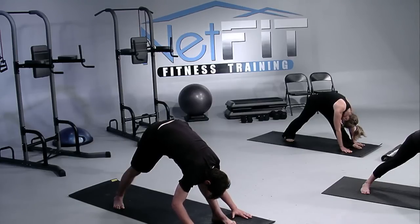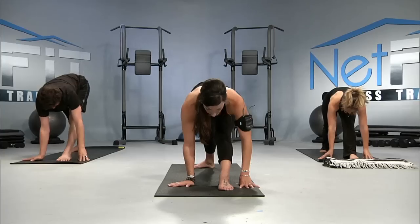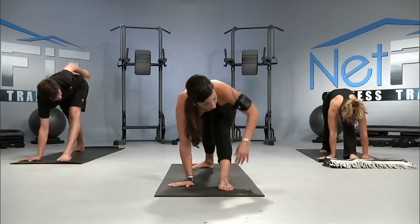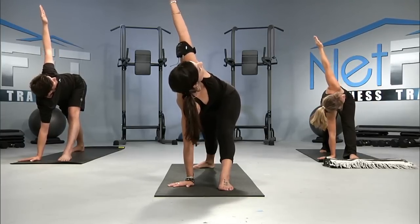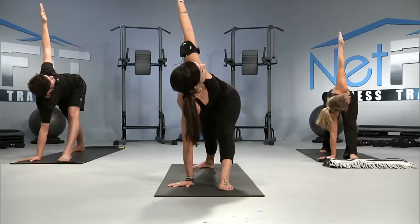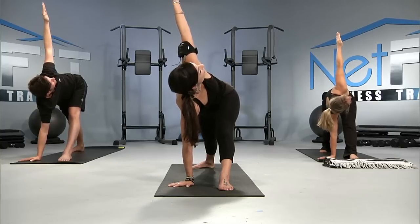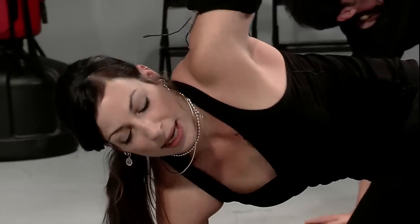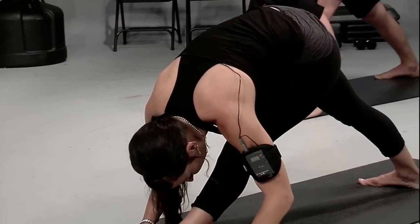As you breathe in, let's come up halfway. Turning the right fingers away from the left toes. And as you breathe in, you can extend the left hand toward the sky. Breathe deeply here. Feeling your left hip press back. Staying only as long as the body allows. Inhale. And as you exhale, bring that left hand down to the floor. A little fold forward once again.